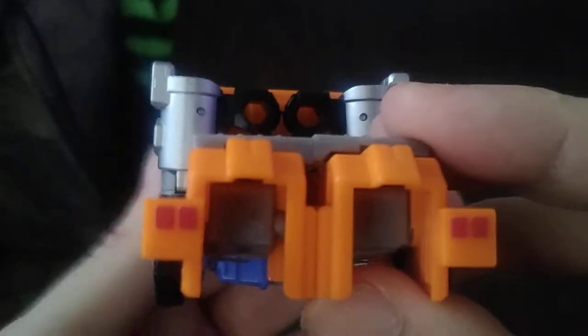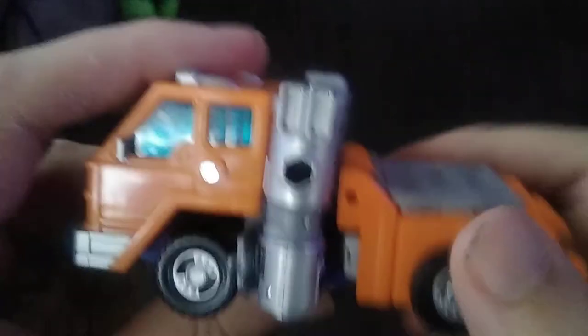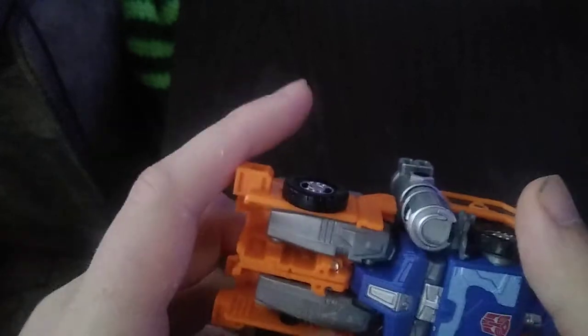But now we're going to look at the vehicle mode and see all the details. The details are very nice — I love it. Looking really nice, I just dig it. But that's all there is to say for the vehicle mode. It looks just like the G1 vehicle mode for Huffer.